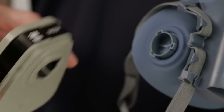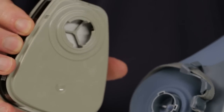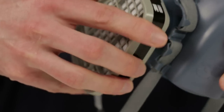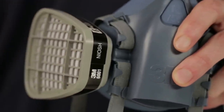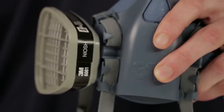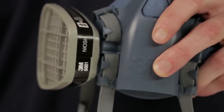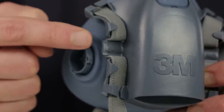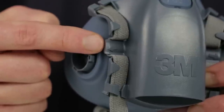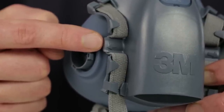To attach the chemical cartridges, simply align the mark on the cartridge with the small bayonet lug on the face piece and push together. Rotate the cartridge clockwise one quarter turn to stop. Follow these instructions for the second cartridge. All 3M half-face pieces feature a guiding mark to help users align filters and cartridges properly with the small bayonet lug.